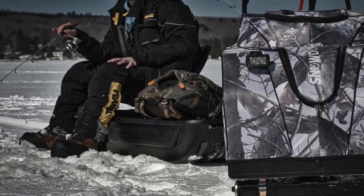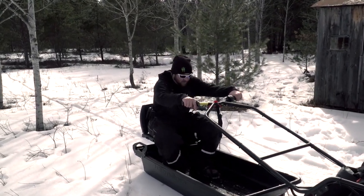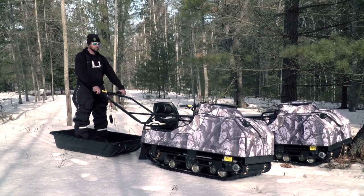If you prefer to sit, there's also a rotating padded seat for comfort and even a shelf with cup holders. The folding handlebar can be fixed at three different operating positions according to the rider's height.